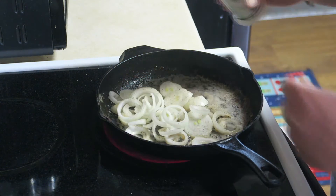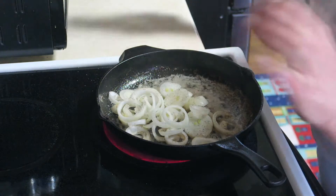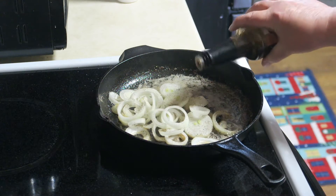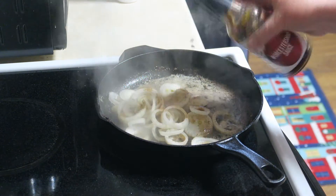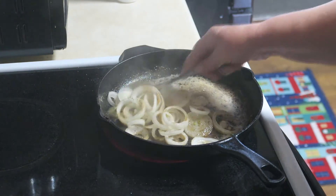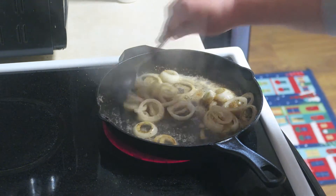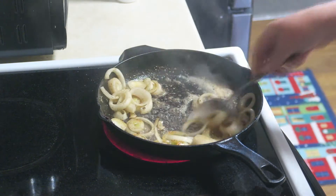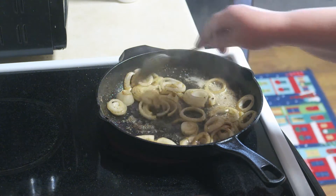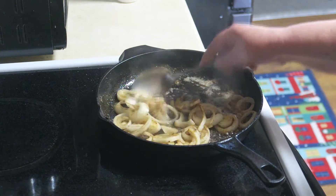I'm going to add just a little bit of pepper to those. And when I'm sautéing my onions, I like to add just a little tiny bit of onion salt — just a little bit. And what really gives them a good flavor is a little bit of Worcestershire sauce, just a little bit. Oh, they smell so good already. I'm going to let that sauté for about five or six minutes until they're nice and soft and translucent. Make sure that you go ahead and preheat your oven to 425 degrees.